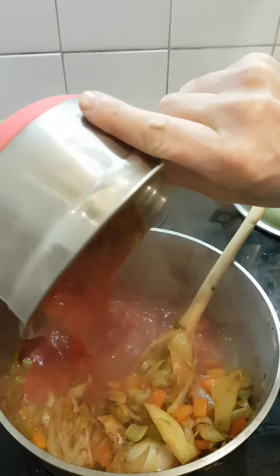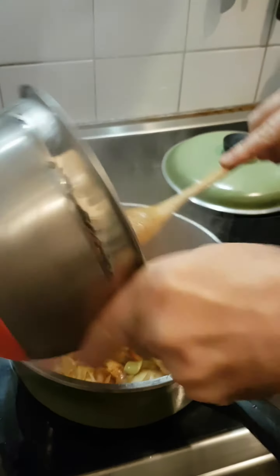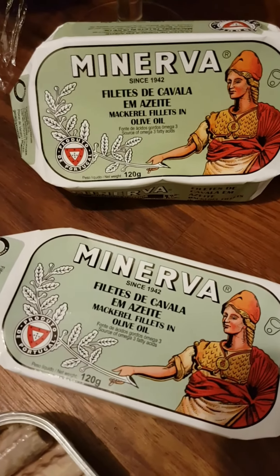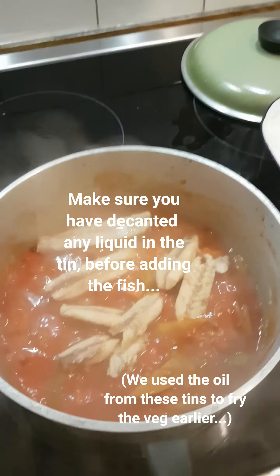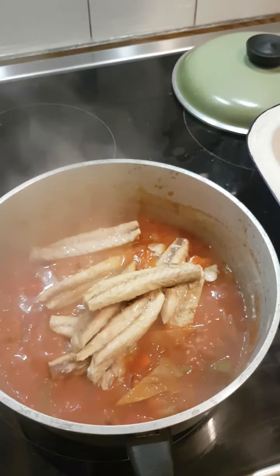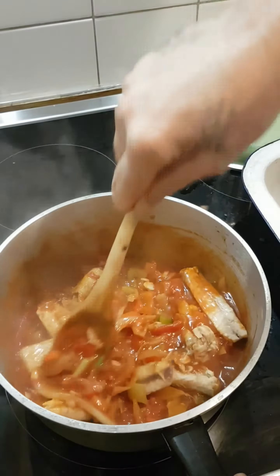Some chopped tomatoes — in fact it is a tin. Then in goes the tins of mackerel. Mackerel works really well. We're going to fold that through really carefully so that the chunks of fish don't break up too much.